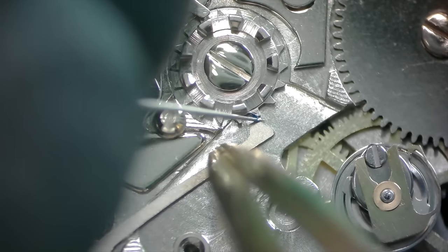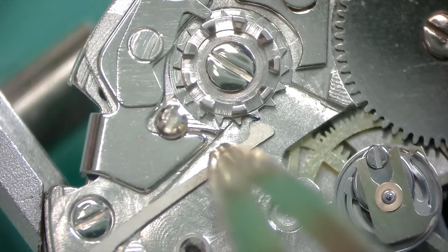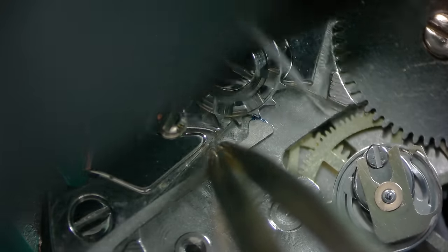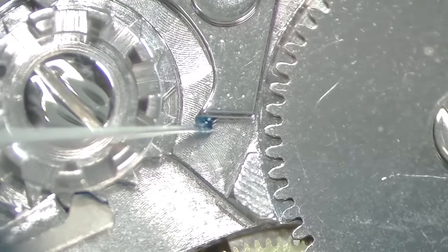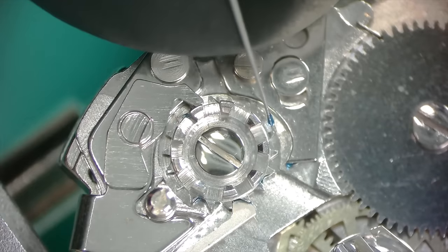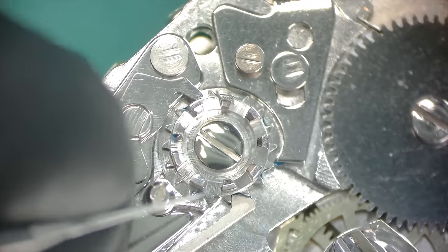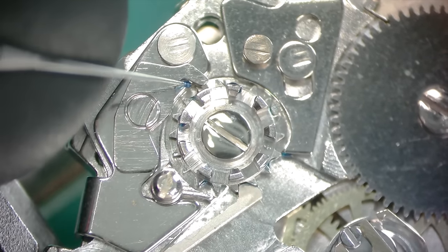The first thing I like to do is pull that column wheel setting lever out of the way and put some heavy grease on it. I'm lubricating the operating lever where it engages with the column wheel's little spot, then putting a couple dabs between the horizontal teeth, going between the column wheels all the way around, then on the back side of those teeth. Along with that we'll also do the flyback lever and the side of that little channel on the operating lever.